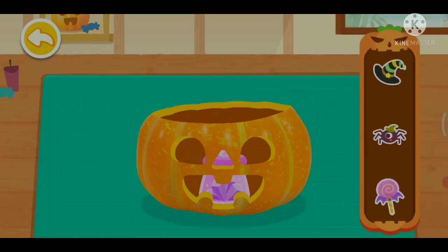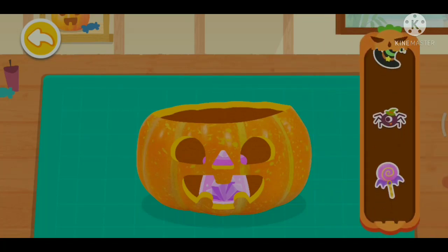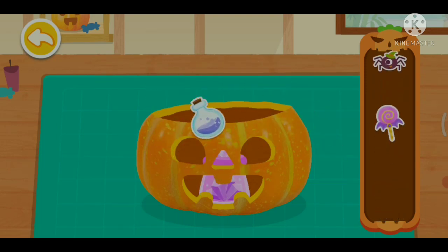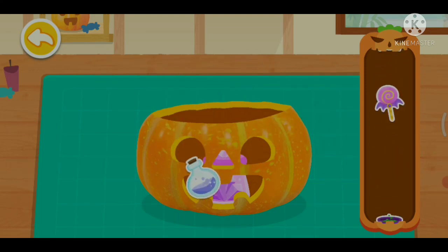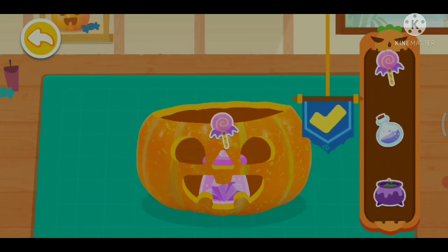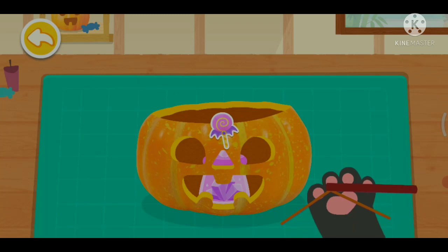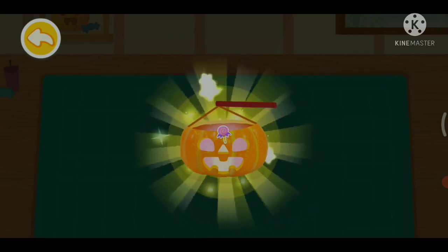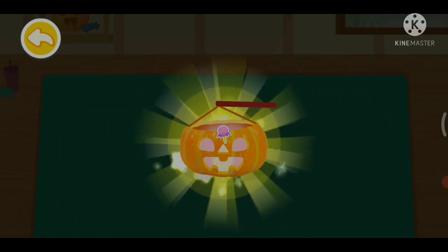I'm going to carve the most beautiful jack-o'-lantern. Put on stickers and the jack-o'-lantern will be even prettier. Don't forget the handle of the jack-o'-lantern. All done! It must be the most beautiful jack-o'-lantern of the night.